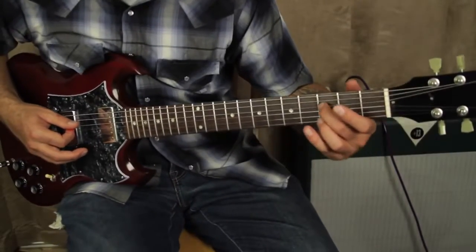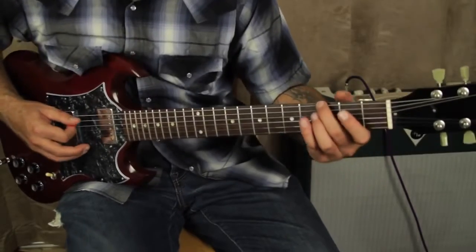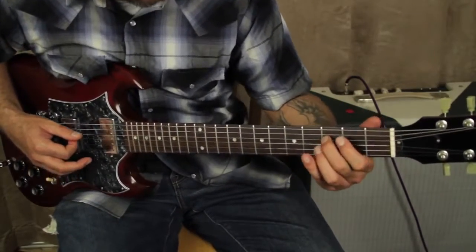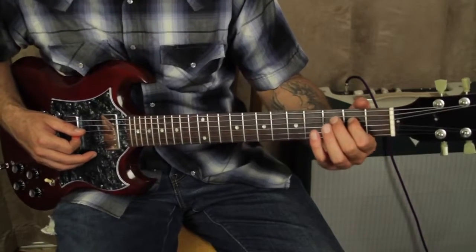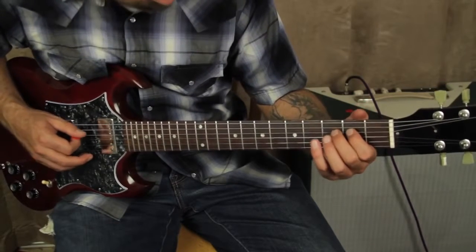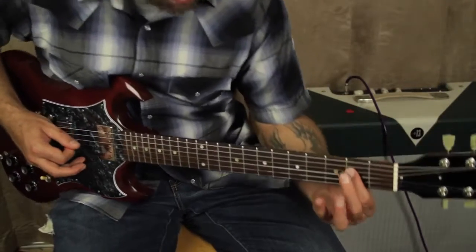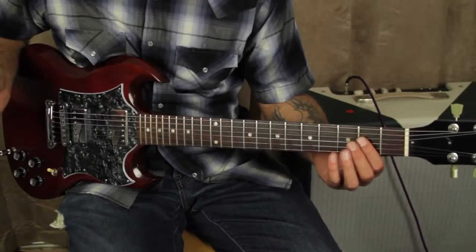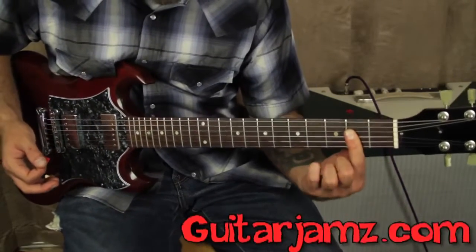You kind of pause on that C — you hold that a little longer. Then you're going to drop that note down a half step; it's on the third string second fret. Then you use your open E there, and you sort of want to land in this A major.